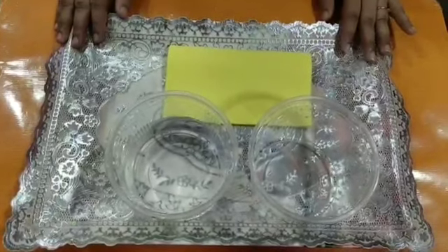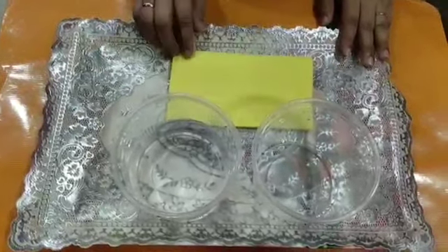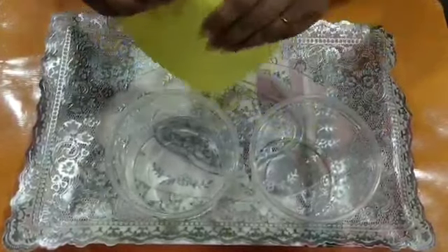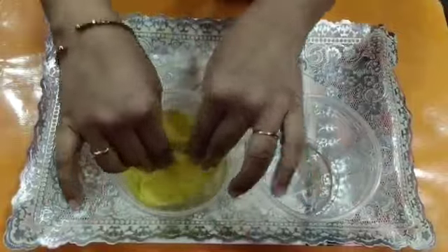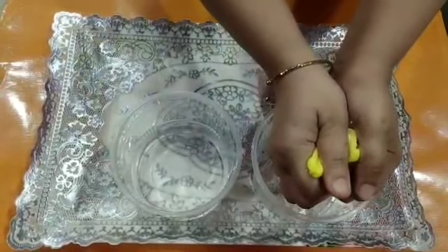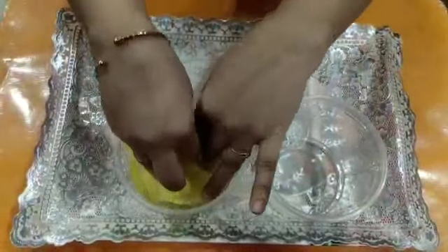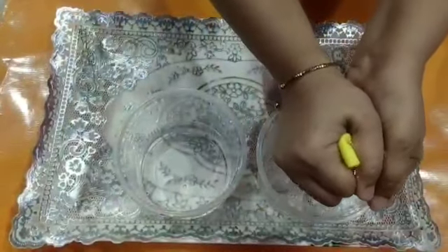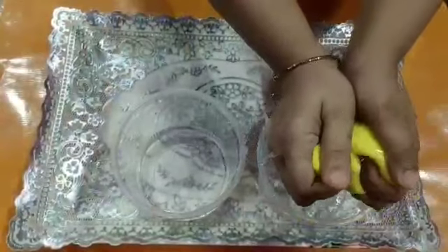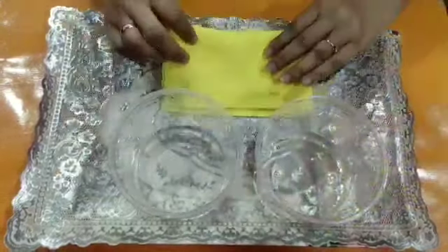The last activity is the water transfer activity. For this activity, you will need a sponge and two containers. In one container, I have filled water. Now let the child dip the sponge into the water, and then ask the child to transfer the water into another container using the sponge.